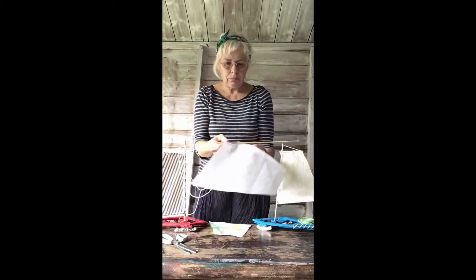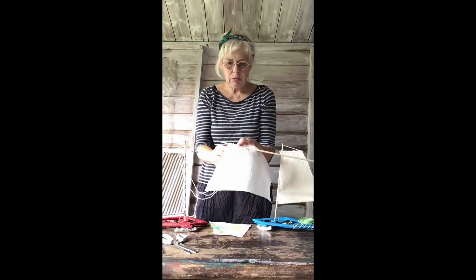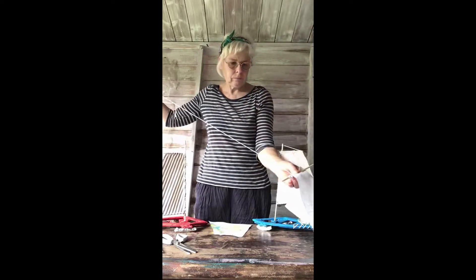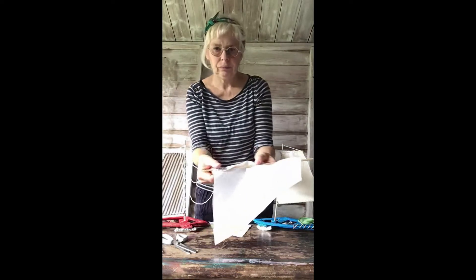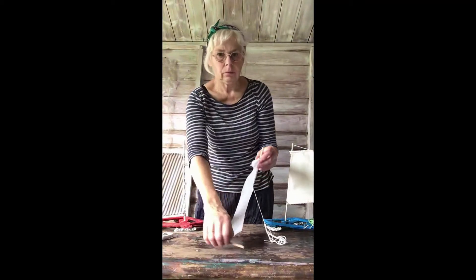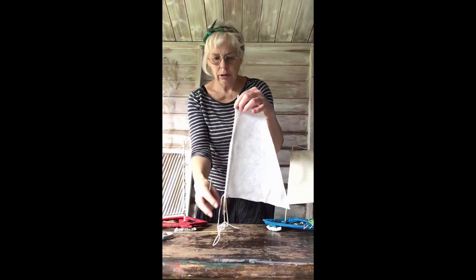Stitch it right to the top, going round and round the stick. Your stitches could be just under a centimeter wide — quite big ones. We'll continue that up to the top. Once you get to the top it should look like this.